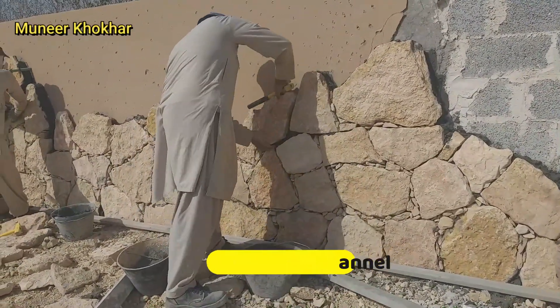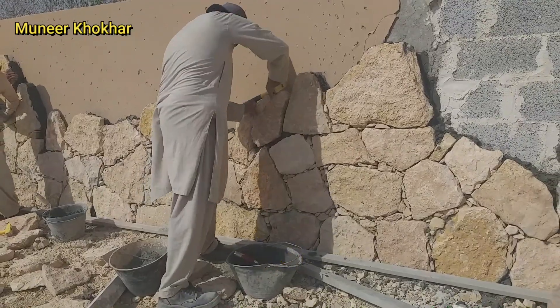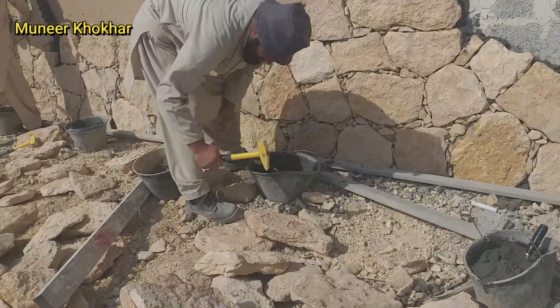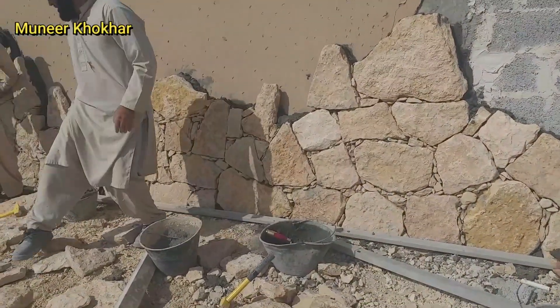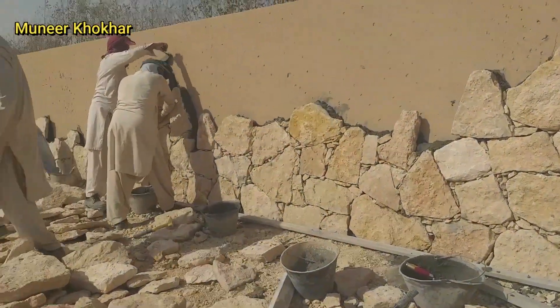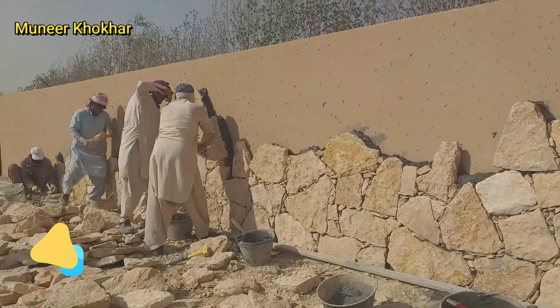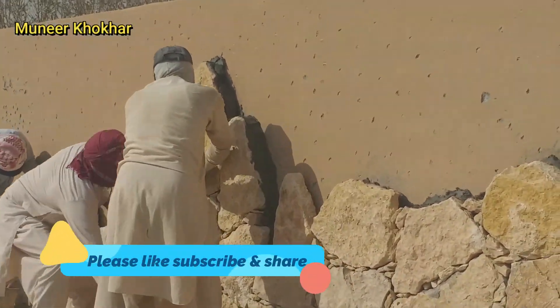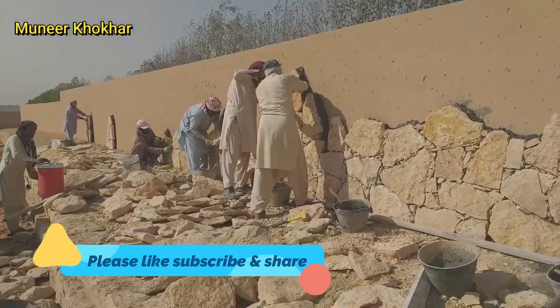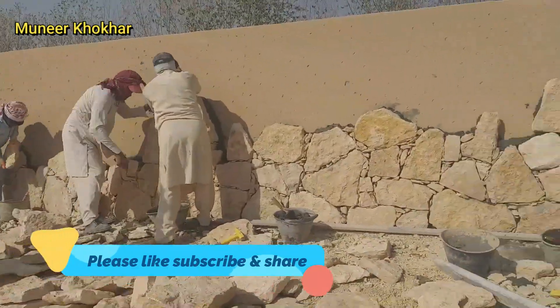Here I am at the site. These gentlemen are fixing the stone on the wall. It will look like a natural, old-style wall. They cannot resize the stone — they will fix it on the wall in its natural size and natural shape.